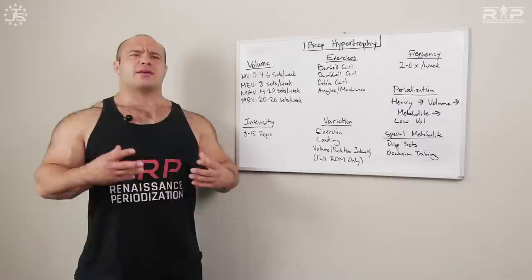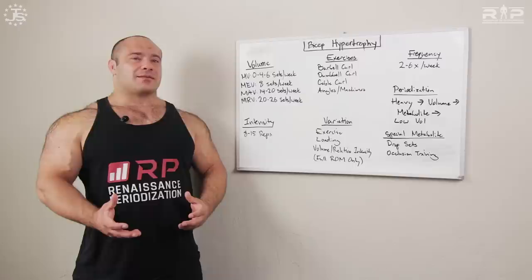Maximum adaptive volume is somewhere between minimum effective and maximum recoverable — it's where you get on average most of your best growth. Most people will get their best bicep growth somewhere between 14 and 20 sets per week.